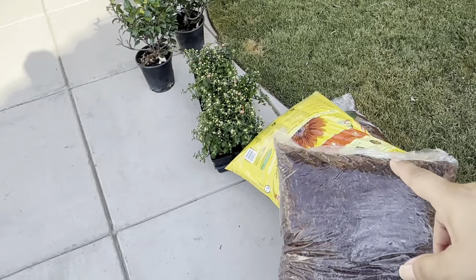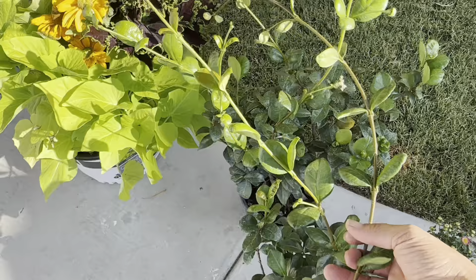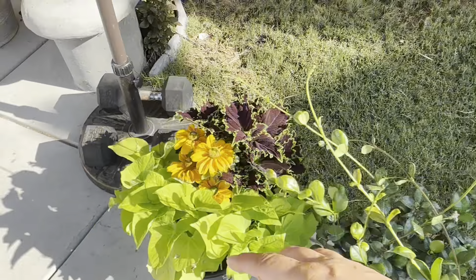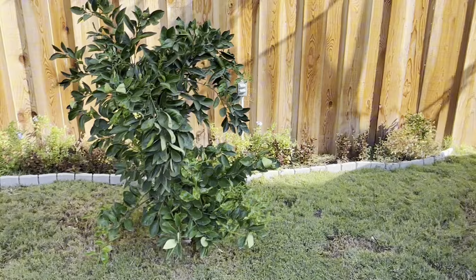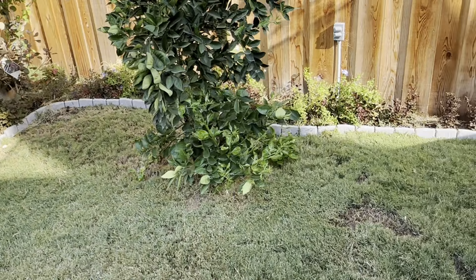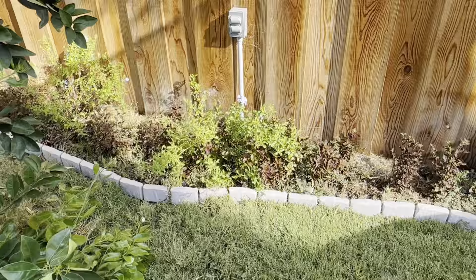I've got some mulch, some potting soil, these little tiny flowers, this little climbing jasmine, this cluster. What I want to do is — see this whole area? It was dirt, then we put grass, then I decided to move the grass and plant some things.